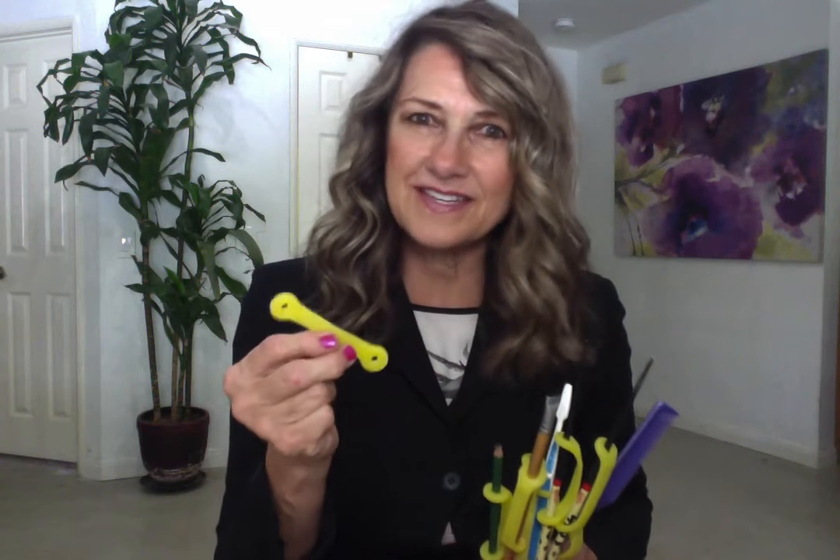What can you hold with the smallest easy hold, the yellow? For adult fingertip control, you can hold a pencil, a fine art brush, a pen. For grooming aids, you can hold a toothbrush, a comb. You can even hold chopsticks.